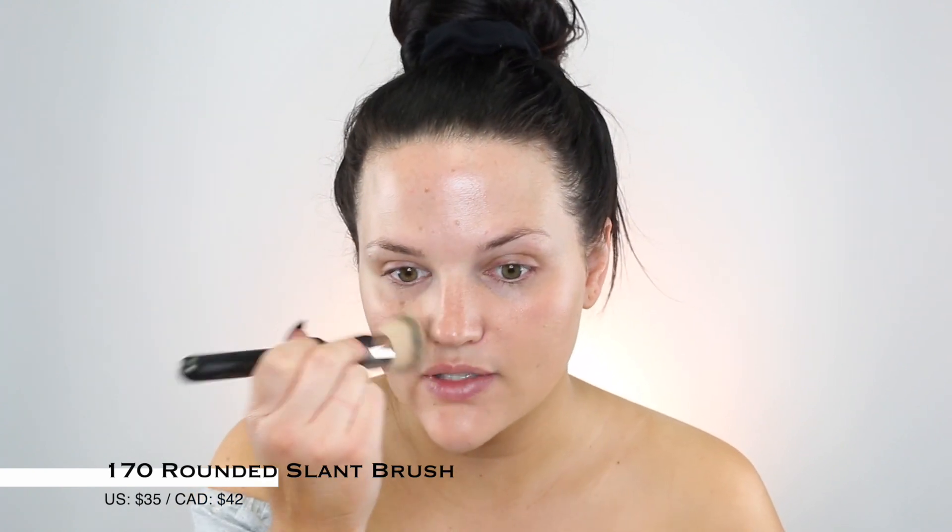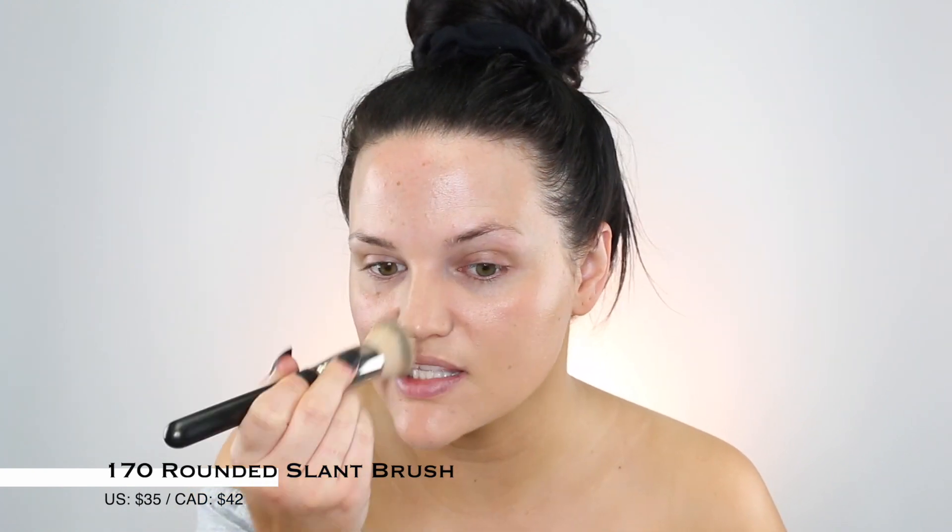My favorite foundation that MAC makes is the Pro Longwear and I'm in NC40. The only thing about MAC foundations is that they don't match me the best, but the Pro Longwear matches me better than most — it's a little bit more neutral, and we're going to be matching it to my body. The brush I'm using is the 170, which is one of my favorite brushes that MAC makes. Really taking your time to buff it into the skin.